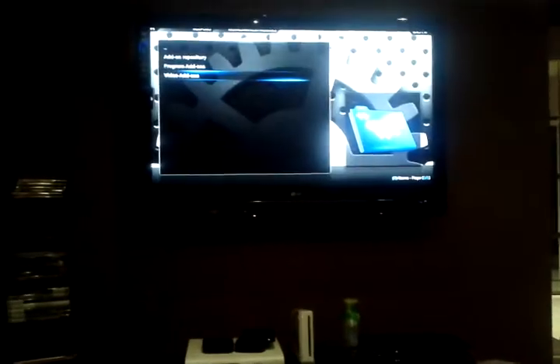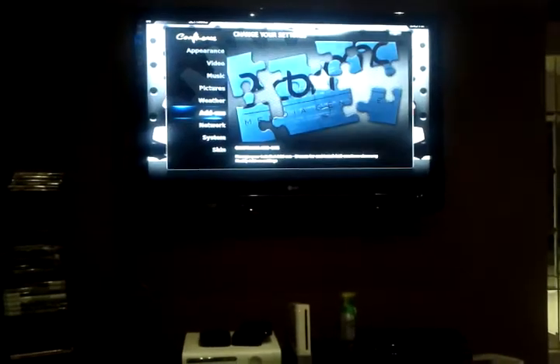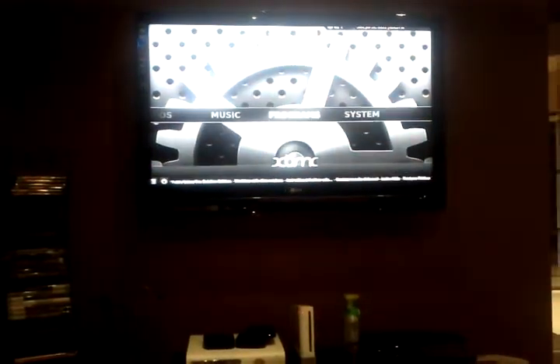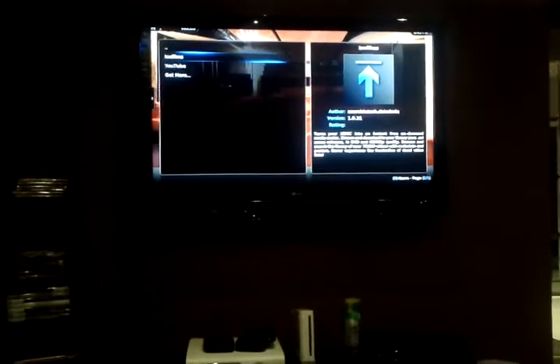Just back out by pushing the menu button, all the way out. Then you scroll over to videos, click on video add-ons — there's icefilms.